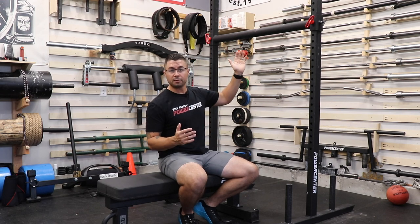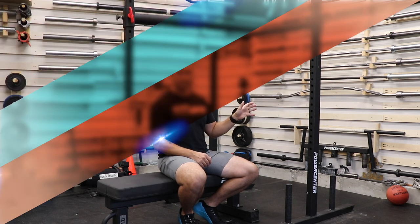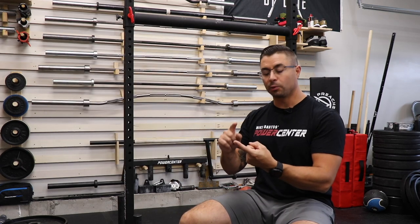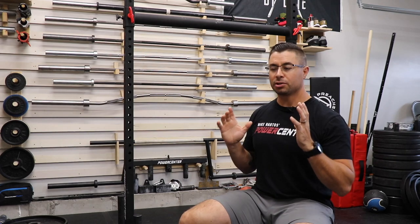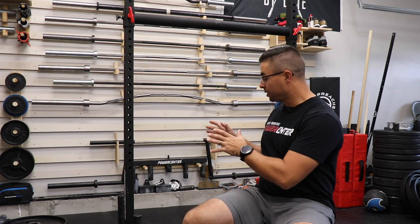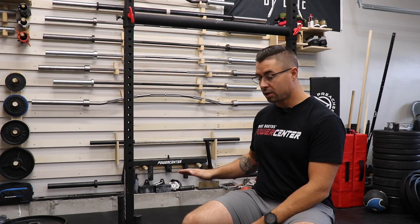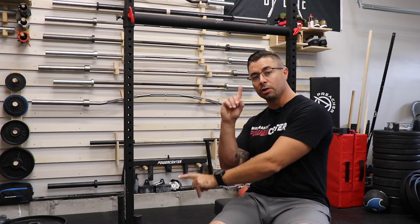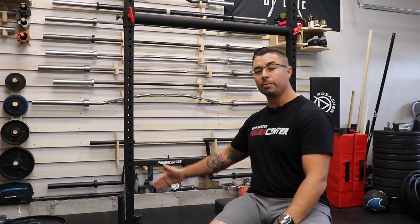That's the general overview of the yoke. Now I'll give you my training notes after using this for several months. Obviously this is a yoke — it's designed to be used as a yoke, and when you use it as a yoke, it functions perfectly. There is a larger yoke available from Mike Bartos Power Center; however, that one weighed 300 pounds empty and was just kind of expensive for most people's home gym. There are some design features unique to this yoke — the all-welded construction, and the loading pins placed a little closer to the upright rather than on sacrificial feet.